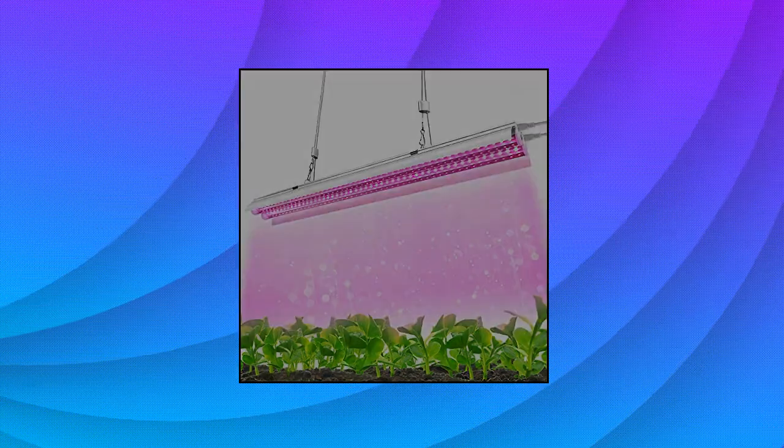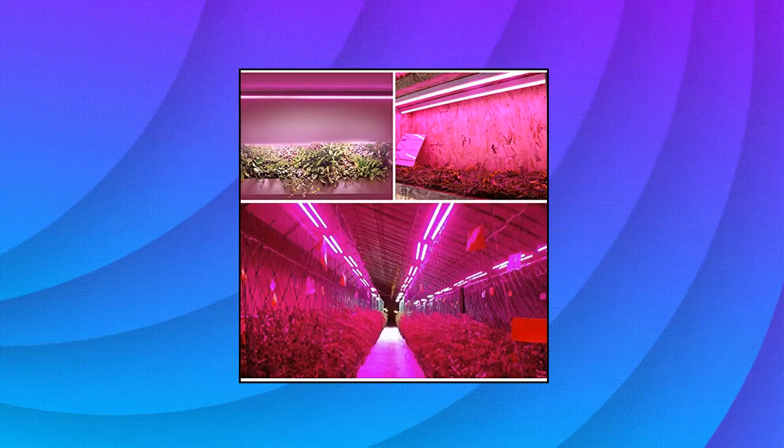Meanwhile, adjusting the hanger wire can provide extendable coverage, which is perfect for large-scale planting.